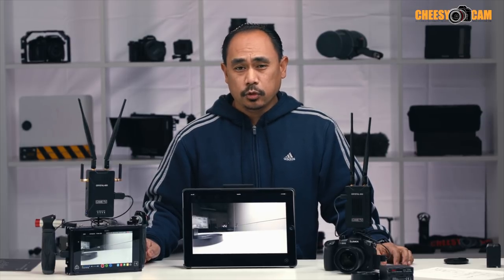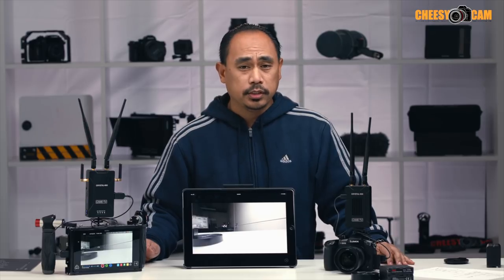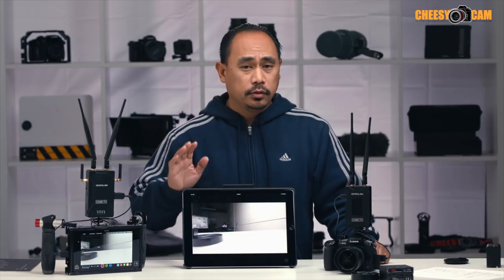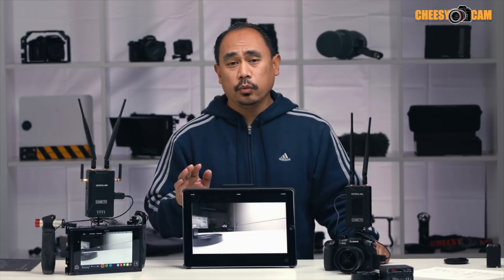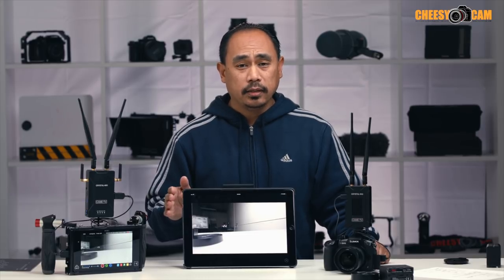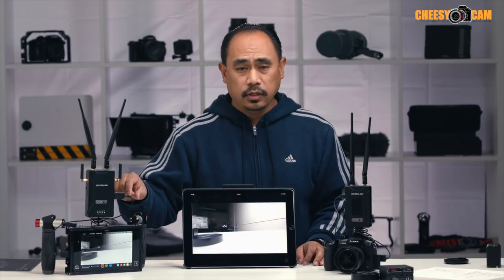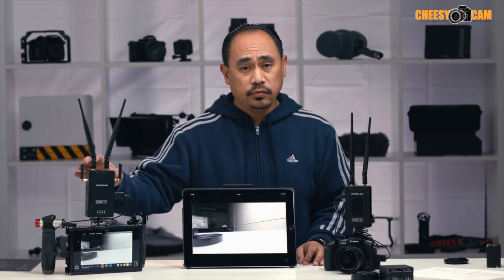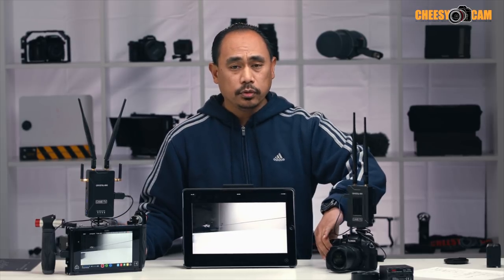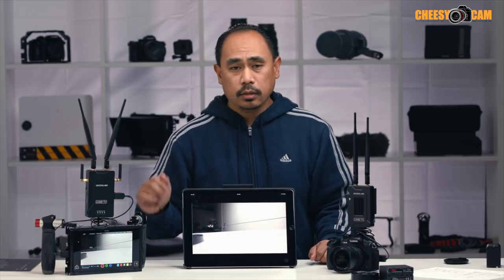Today we're taking a look at the CAME TV Crystal 800. This is a new affordable wireless video transmitter, and one of the unique features is that it can monitor your wireless video feed through an iOS app — on your iPhone, iPod Touch, or even an iPad. Here we have an iPad, and here we have the Atomos Shogun monitor, connected via HDMI to the receiver. Here's the transmitter on the GH5. As I move this camera back and forth, you'll notice that the image is changing on the iPad as well as on the Atomos Shogun.